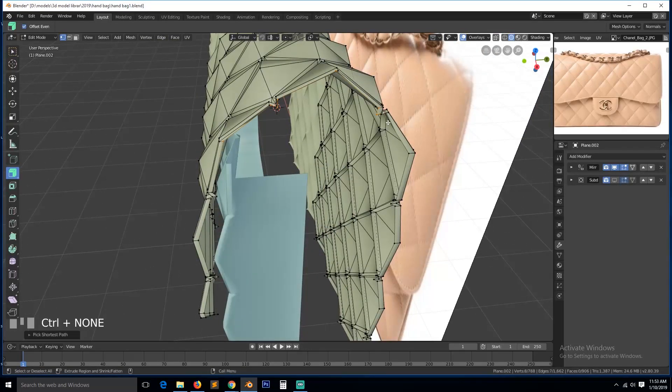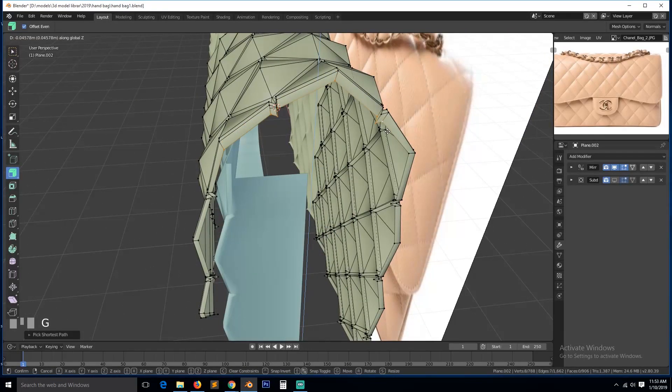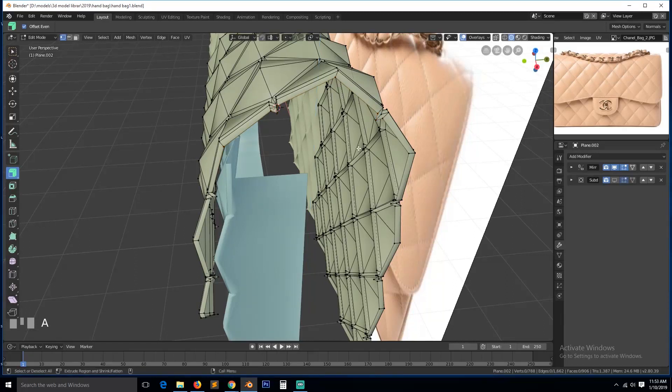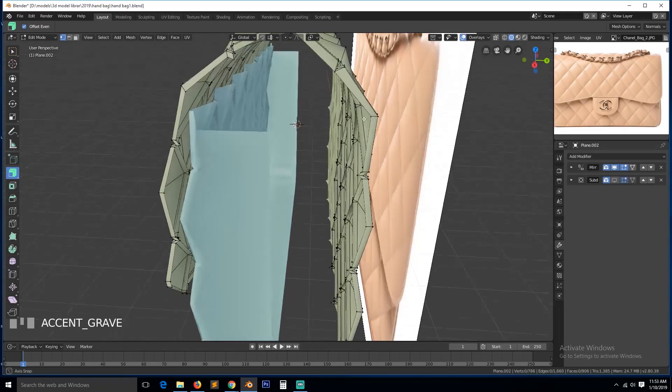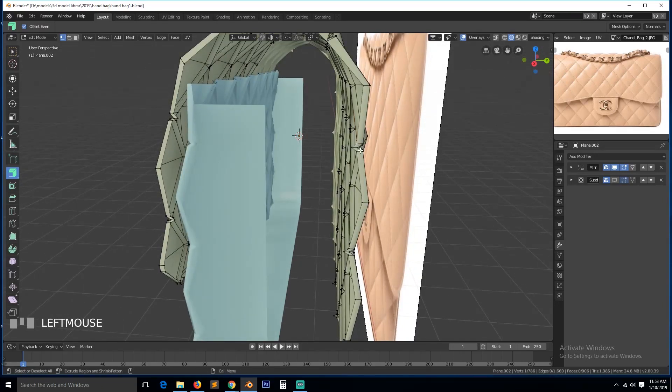I'll move that to be the z direction instead of the y, like that. I think this is a good place to remove those extra loops we don't want, so this is that — merge that to the center.